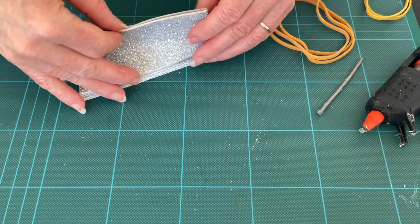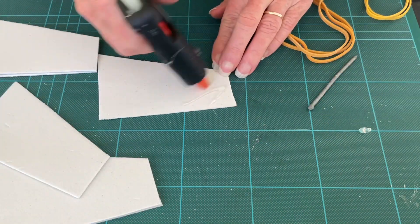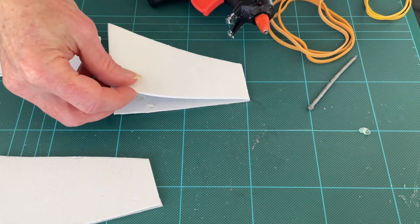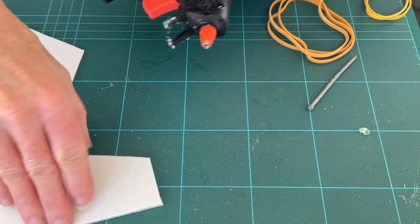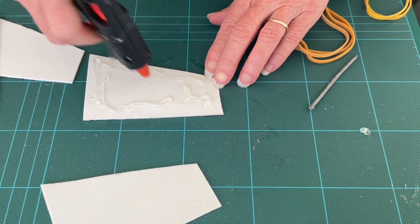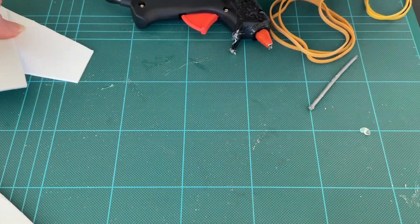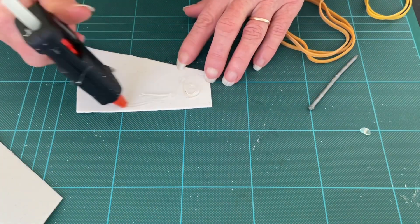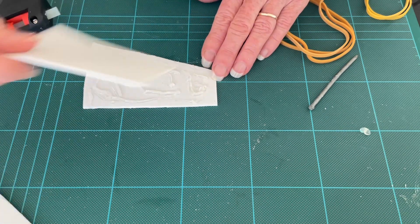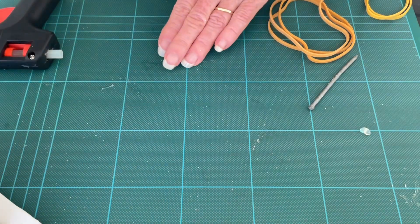We want to glue these together, so just take your glue gun and glue them together, then set them aside.